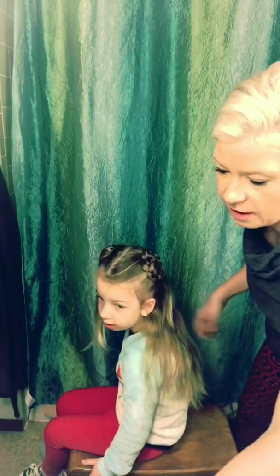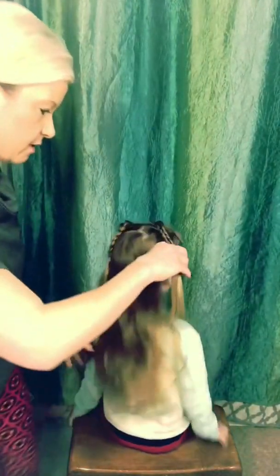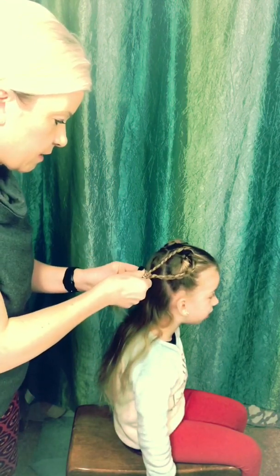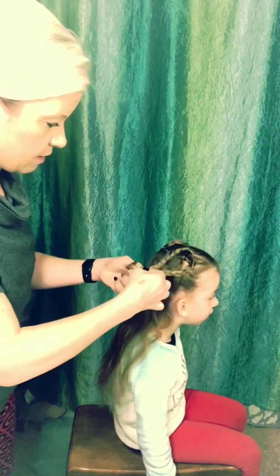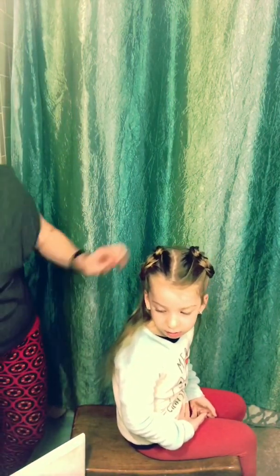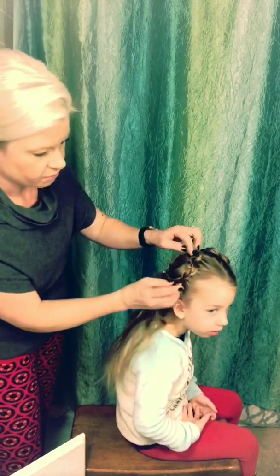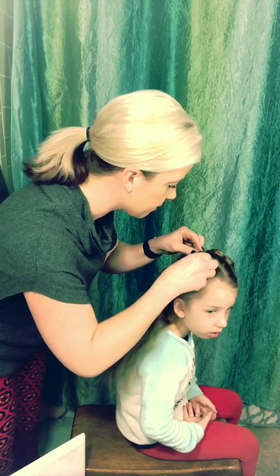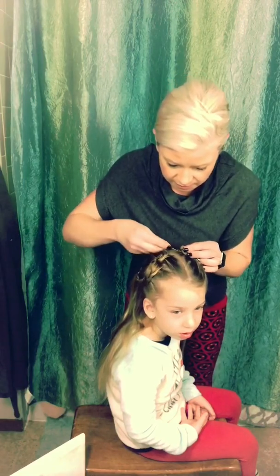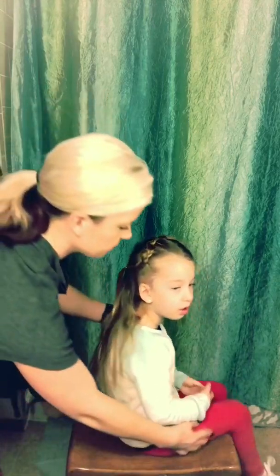I'm gonna do the same with the other side. Clear elastics work the best. Pucker the hearts — take where the rubber bands are. Then just because I like it to stay secure, I'm gonna take two little blonde bobby pins only on the top because the bottom will hang fine. Take a blonde bobby pin and just kind of wiggle your way through there to hold that one in place. Same with this side — you could take any bobby pin, tape it, and wiggle it in place.